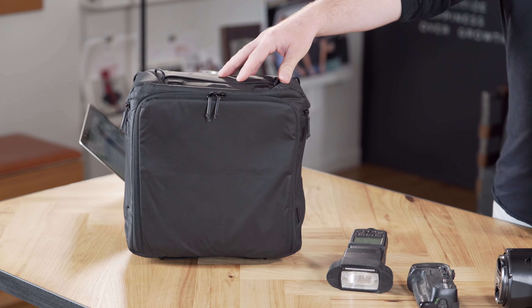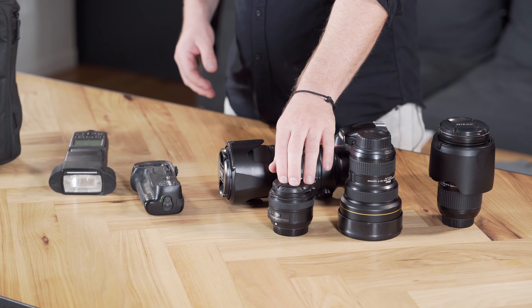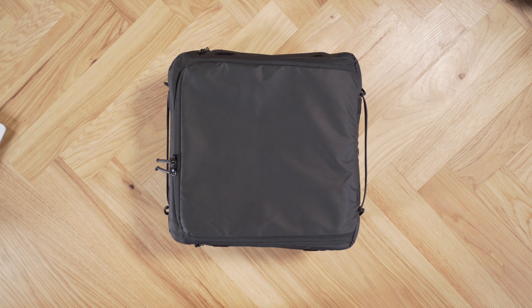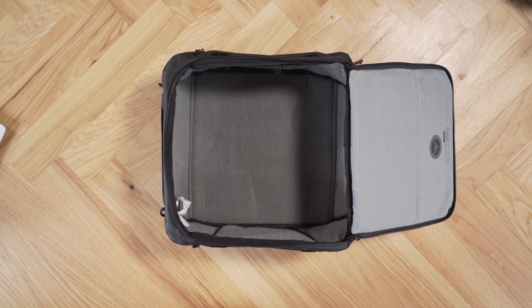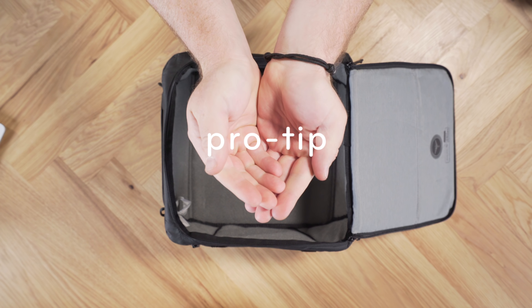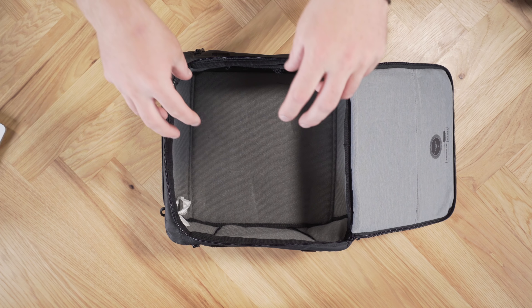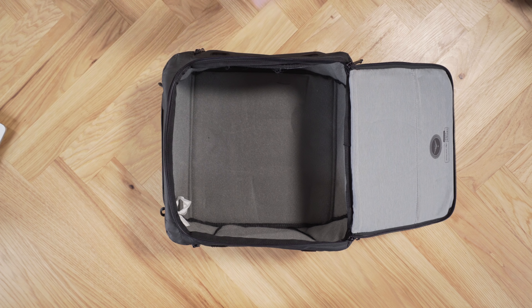Let me show you how I would pack out this medium camera cube. We've got a full-frame DSLR setup right here — a Nikon D800, 70-200, a 50 prime, 14-24, 24-70, a grip, and an external flash. Here's a pro tip: I like to start by putting in the long dividers first, fitting my camera in, and then putting the lenses in and subdividing the space after that. Don't put all your dividers in and then get frustrated when it's not the perfect fit. Do it in a piecemeal way and it's going to be a lot less frustrating.